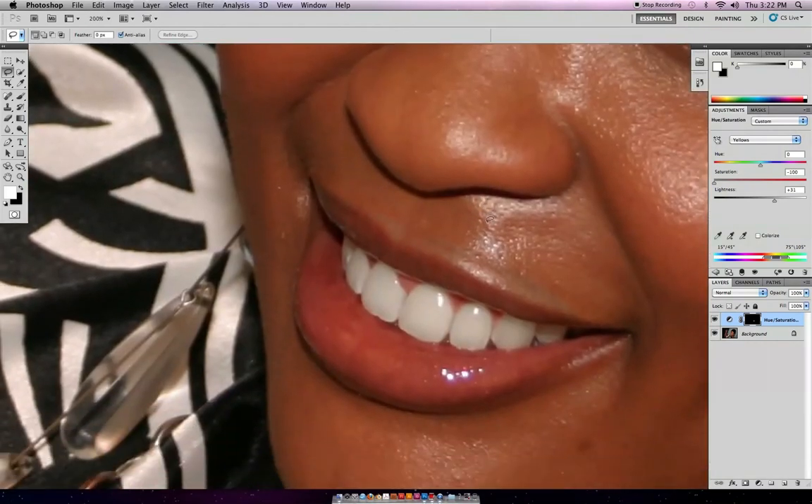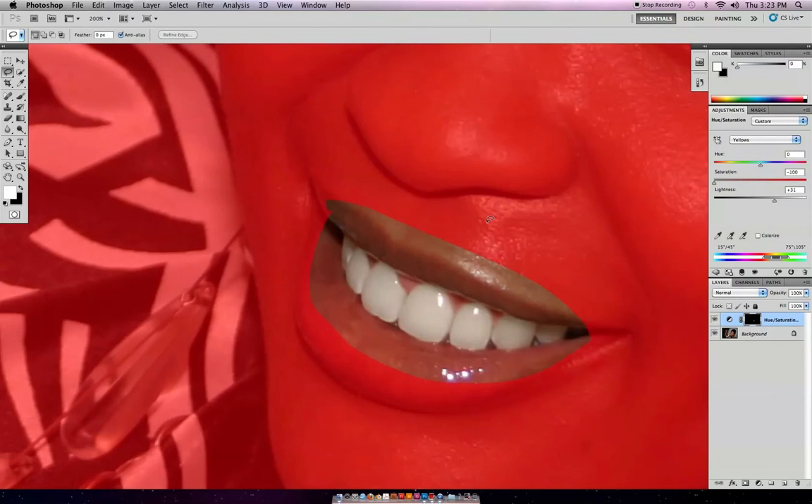I'm going to hit the backdash button here, and now it shows my layer. I'm going to select the brush tool, make sure that black is on top, and paint back the mask to get a really tight mask just around the teeth. That's going to bring back those yellow pixels around the mouth but not around the teeth.